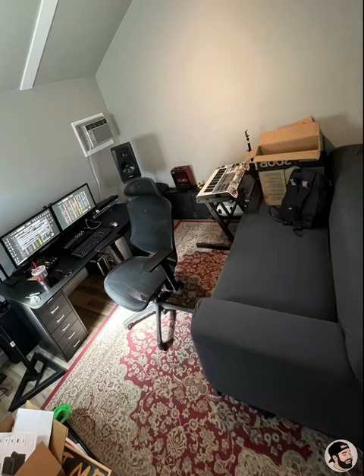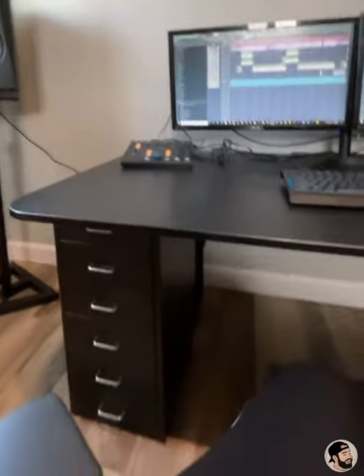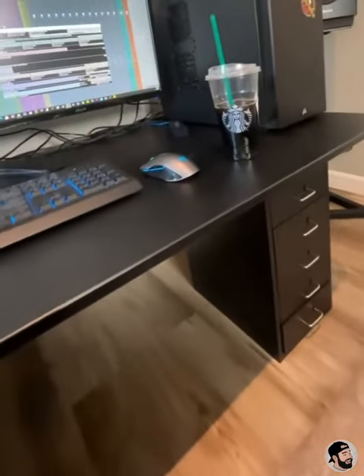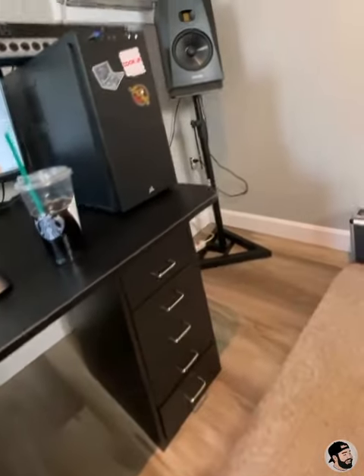Mostly everything is from my old space, including this couch. One of the new things I got with this studio is this desk, but this is before I realized it's really too low. I got these drawers and the desktop is sitting on top.